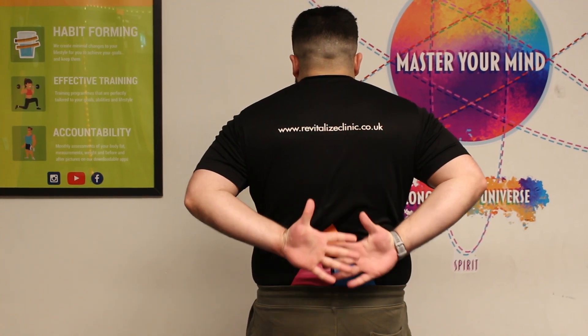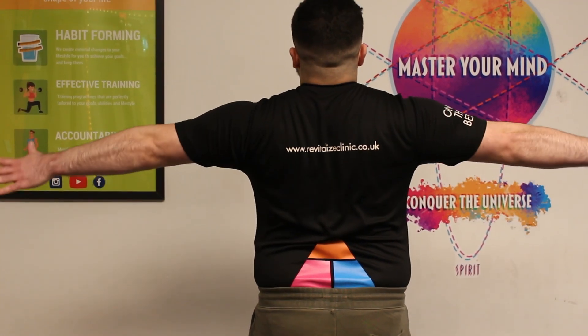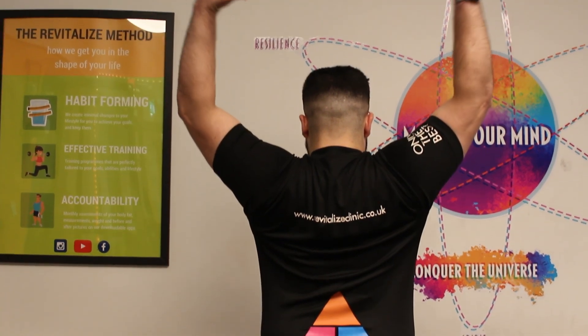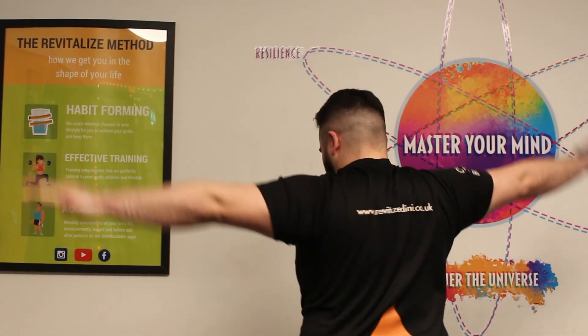And then what we're going to do is try and point our thumbs back. Then we're going to go into that titanic position — really just stretch your arms out. And then thumbs out and try to reach up the top of the back.